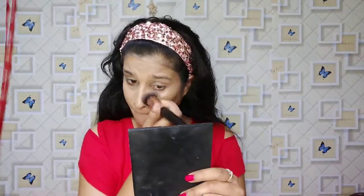Guys, if you like the video, please like it and suggest it. Then I will apply the NYX contour stick. Where you have to do contouring, there is a highlight area. I am doing it and I will blend it with the foundation brush.